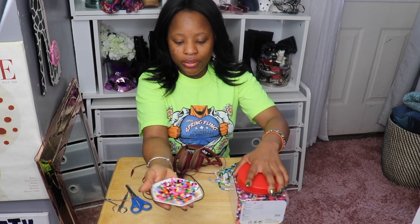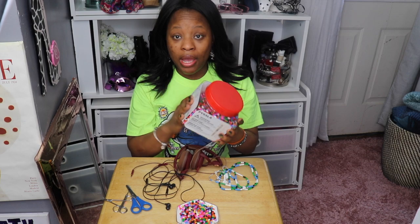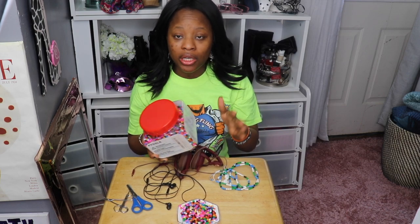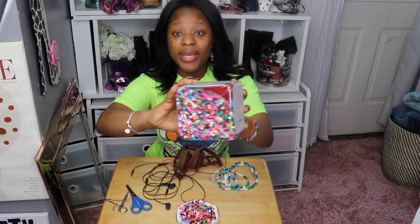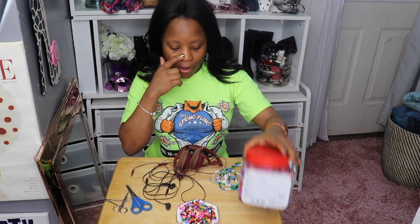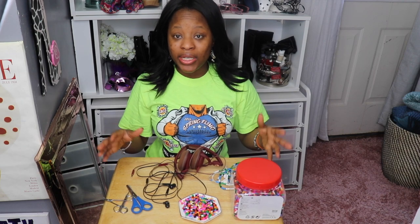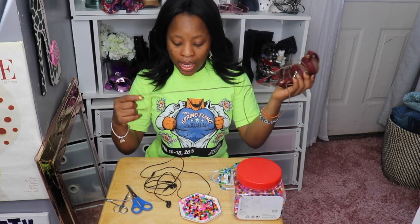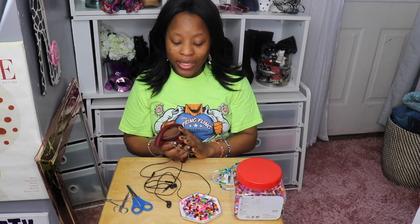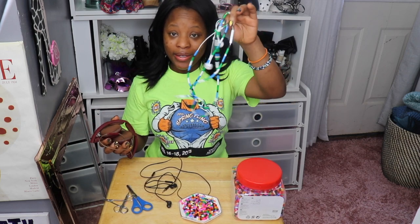Last, you will need some beads. These beads right here — I got mine from IKEA, but you can also get them on Amazon. I'll try to leave a link below in the description. They come in a large assortment, so the only thing is you'll need to sort out the colors and figure out which patterns you want. That might be the part that takes the longest, but everything else is very simple.